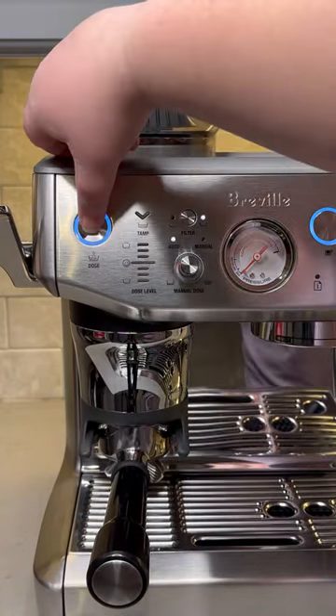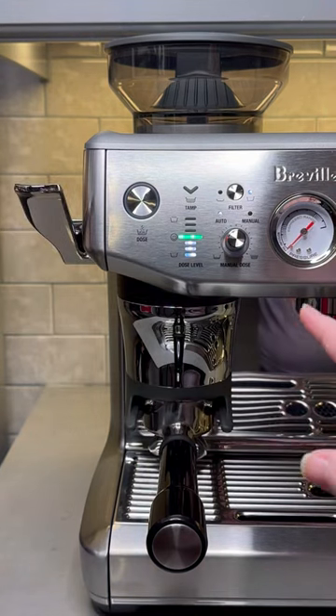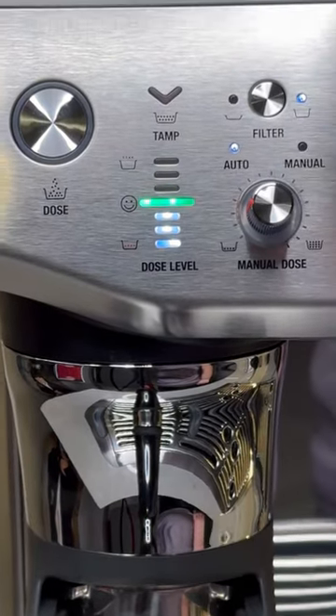One upgrade is the handy dosing guide system that shows if you have the right amount of grounds in your portafilter. When the built-in grinder finishes dispensing, you press the tamp handle, and this handy little scale right here tells you if it's good with a smiling face, or if it's red, it means you need to add some more grounds.